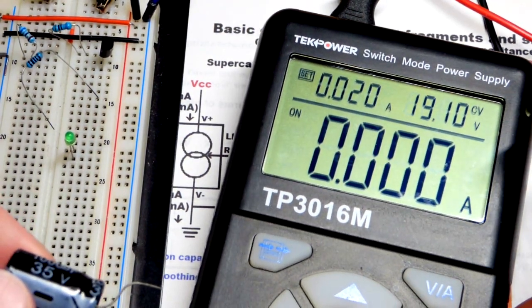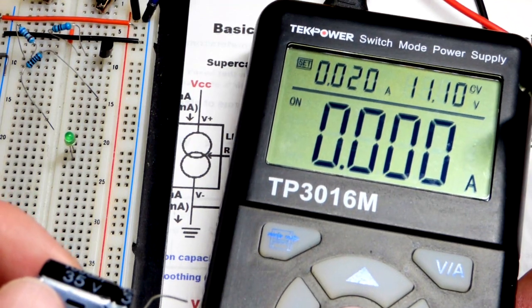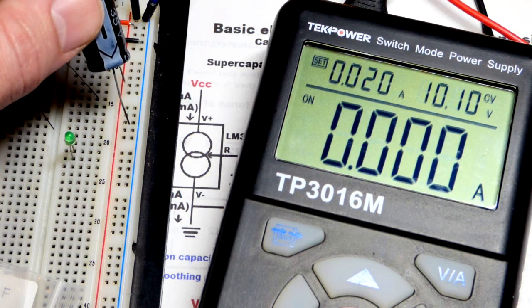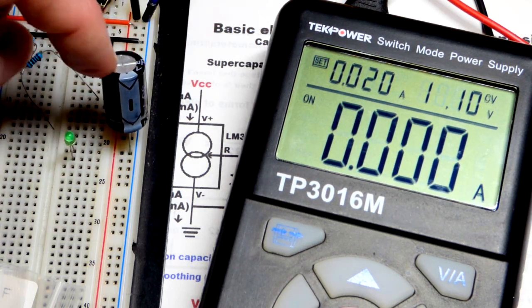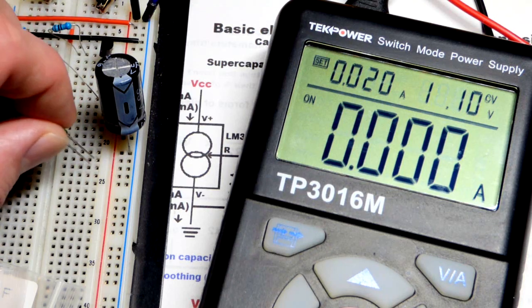Let's go to 10 volts — I have it slightly higher because we lose a little bit at the rail. I'm going to charge this, and we also have an LED. I'm charging it right now and we've got the LED there.